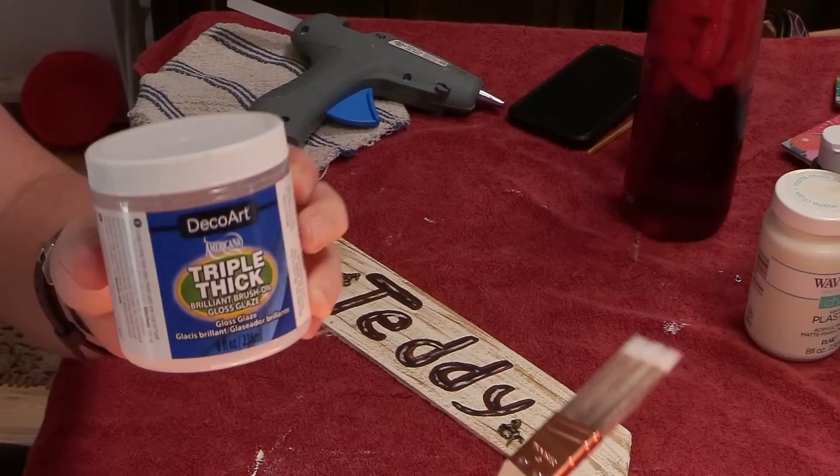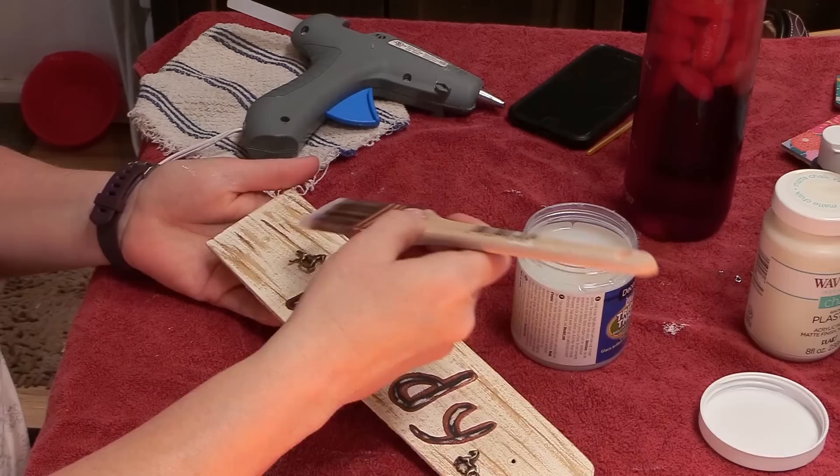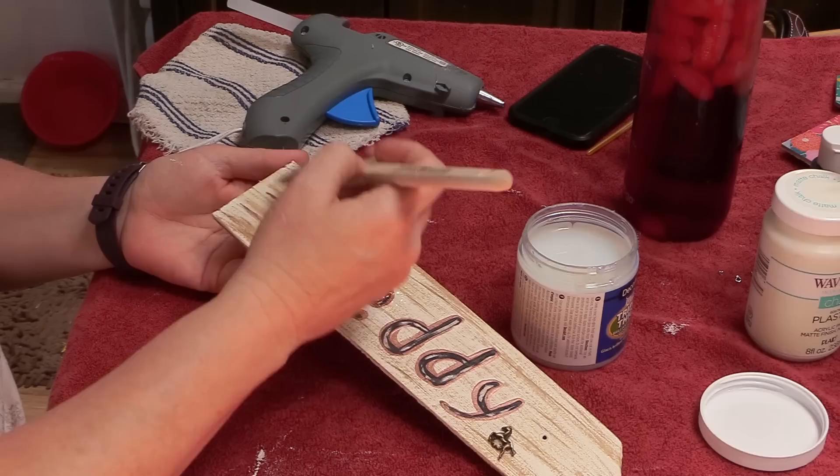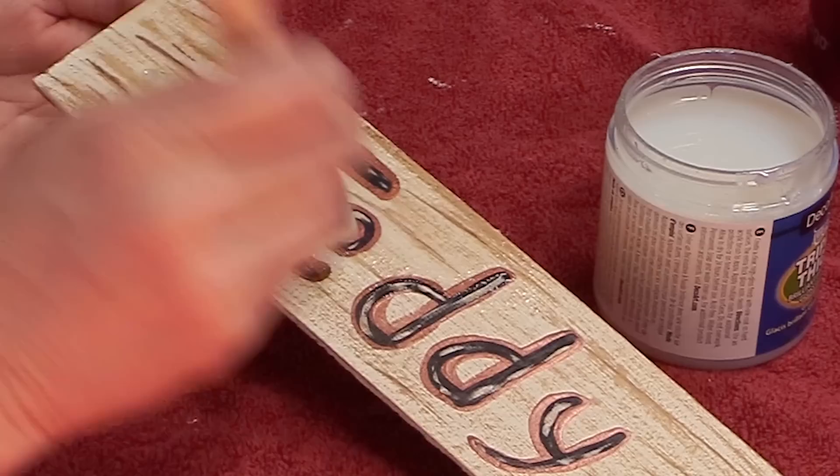The final step for the stall signs is to seal them. This is called Triple Thick — it's by DecoArt, and it's a triple thick glaze. It's a really great sealer that I've used in the past on stall signs that are actually outside, and it really stands up to the elements. It has a really nice high-gloss finish that helps the stall signs stay shiny and protects them, so if you're making stall signs for your barn, this should protect them very well.